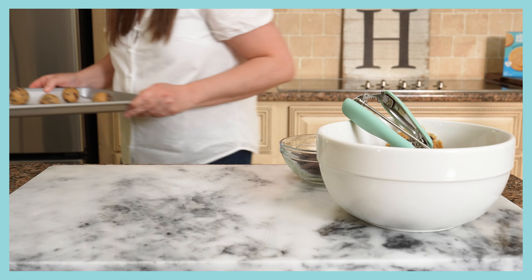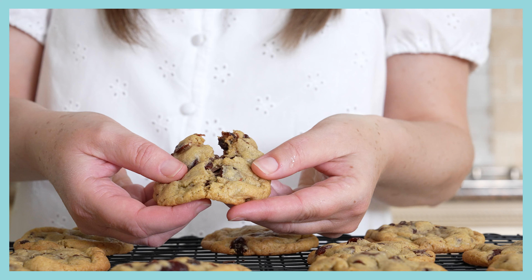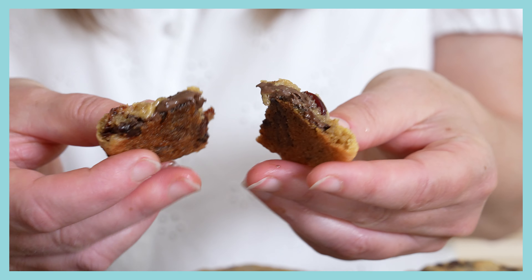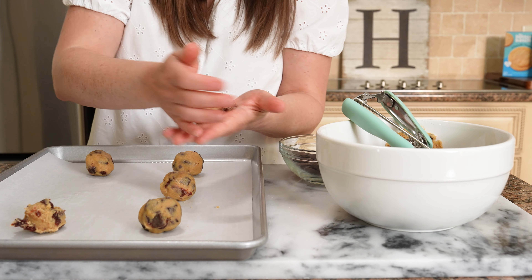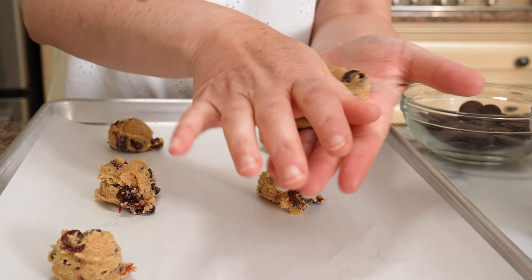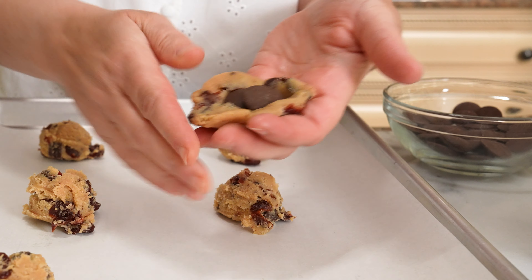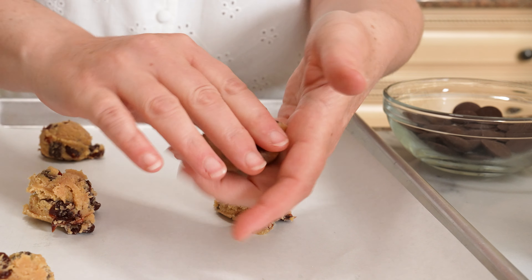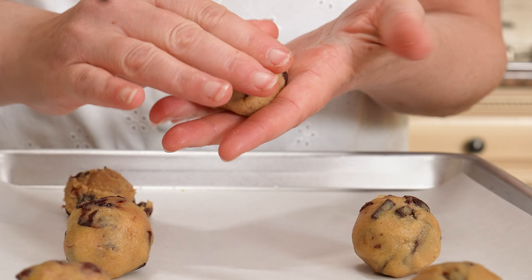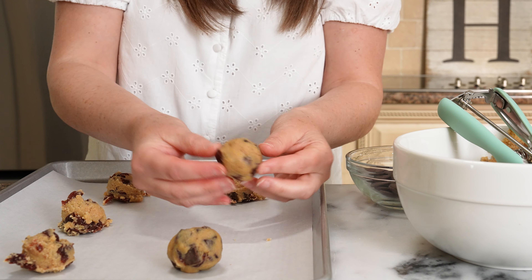You could stop here and throw these cookies right into the oven, and they would look and taste spectacular. But today, we're gonna fill our cookies with some additional chocolate — who doesn't like more chocolate? To do this, you will flatten the two-tablespoon cookie dough ball in the palm of your hand and place two to three chocolate melting wafers inside. I like to use Ghirardelli brand since they're small and easy to work with. Once your melting wafers are placed inside, you will form the dough around the chocolate and roll into a ball, making sure the chocolate wafers are fully covered.